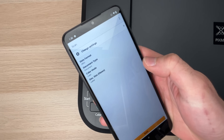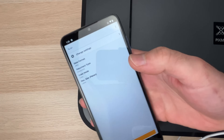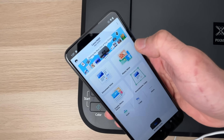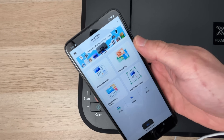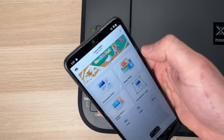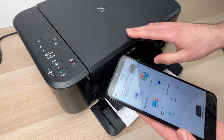From this screen you can do many things. My favorite is to use the scanner — if you tap Scan, it will give you different options and you can start scanning right away. If you want to print a picture or a document located on your phone, you select one of those two options.